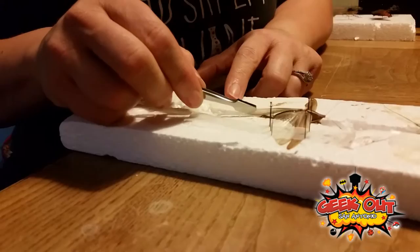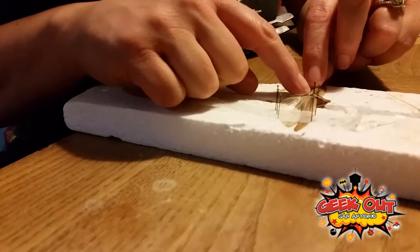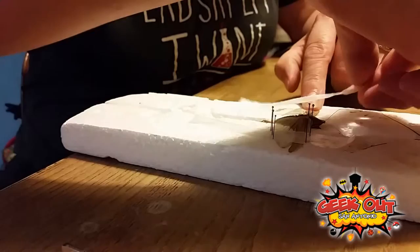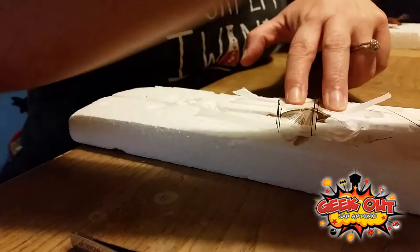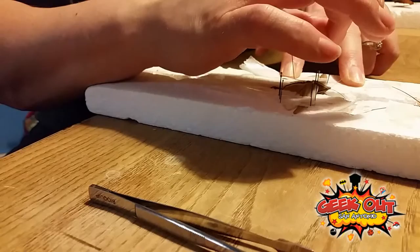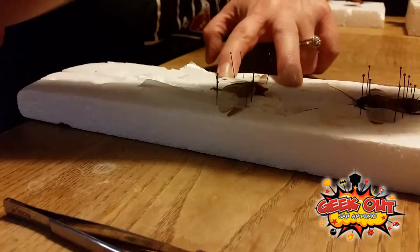After you're done pinning the wings, you can pin the back legs. A lot of people like for them to look like they're jumping or flying around. You can pin those however you'd like. I wasn't afraid of the katydid like I was of the cockroach, so the pinning was much easier for me. Their wings are just really, really pretty — they're very beautiful.